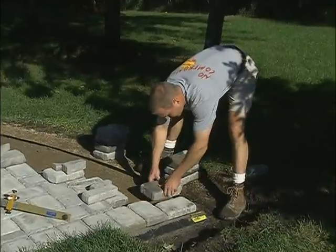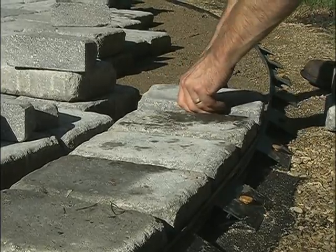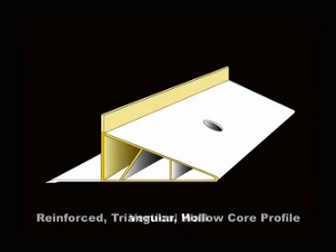Pave Edge was the first patented edge restraint designed by a contractor for exclusive use with pavers. Pave Edge has a reinforced triangular hollow core profile. This engineered structural shape ensures that the vertical wall stays perpendicular to the pavers.